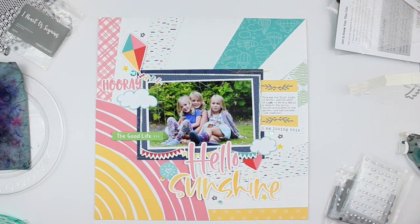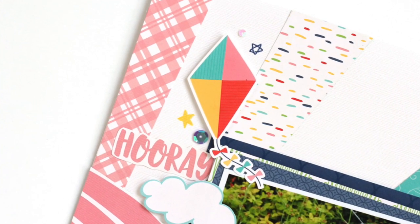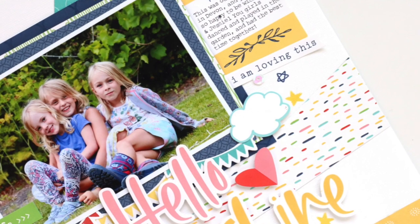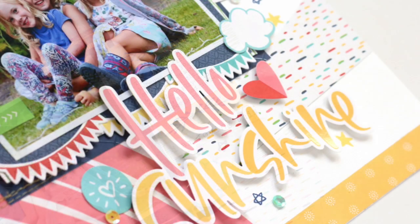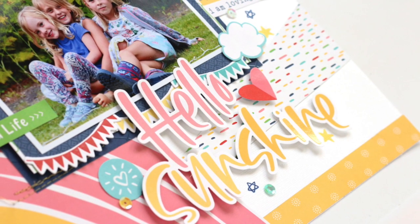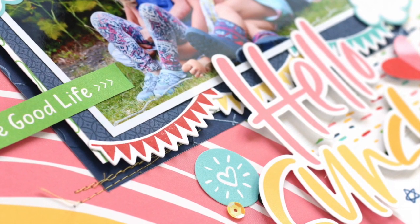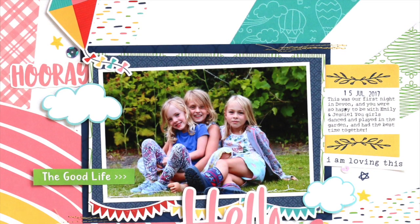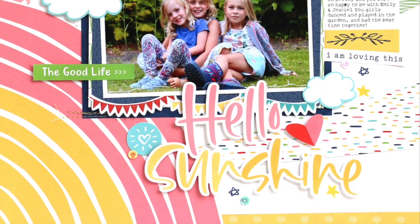I just couldn't love this layout any more. There are so many amazing little parts to the Blue Skies collection that I love — the cut-aparts, the patterned paper, the stickers. It's just so beautiful. I really enjoyed creating this layout using one of my favorite photos I can't believe I haven't scrapbooked before, to create this page starting off with that really fun sunshine and patterned rays design. Hope you guys will give this layout a try. Check out the Blue Skies collection at the link in my video notes. Thanks so much for watching. Happy National Scrapbook Day and Happy Creating!